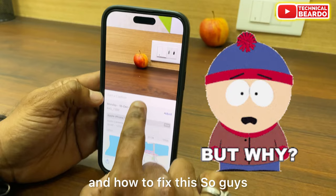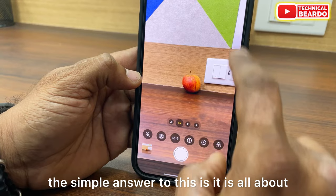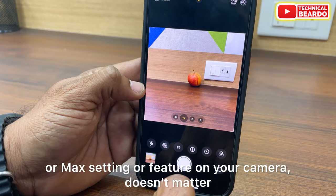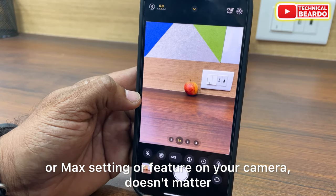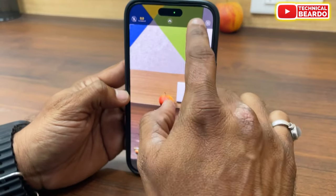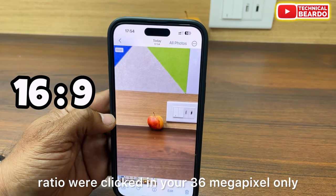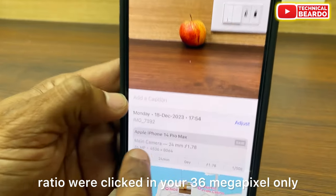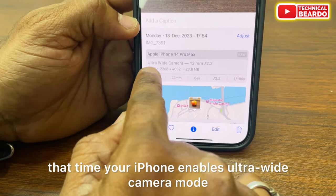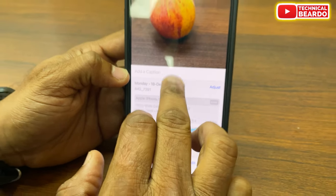So what is happening and how do we fix this? The simple answer is it is all about your aspect ratio. Even if you enable or disable your Pro Raw Max setting, it doesn't matter — it is all about your aspect ratio. As you can see here, any photo clicked in 16x9 aspect ratio is saved in 36MP only. Sometimes when objects are very close to the camera, your iPhone enables ultrawide camera mode and those photos are clicked in 9MP.